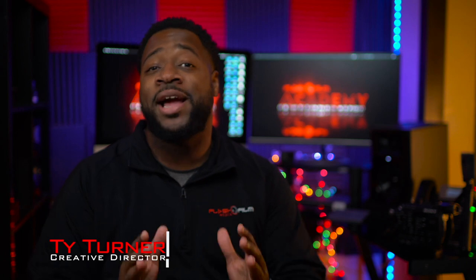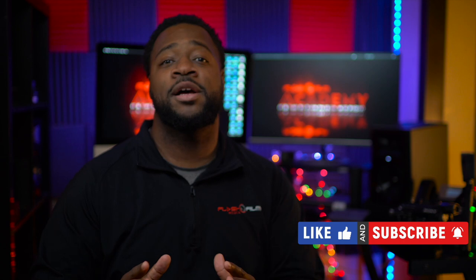Welcome to Flash Film Academy. My name is Ty Turner. I'm a creative director here at Flash Film Media and a former army combat photographer. If this is your first time watching one of our videos, this channel is designed to help people like yourself turn your passion into profit. We like to use the term contentpreneurs. So make sure you hit that thumbs up, hit that subscribe button, click that notification bell so you can be notified on our latest videos. And let's get to it.